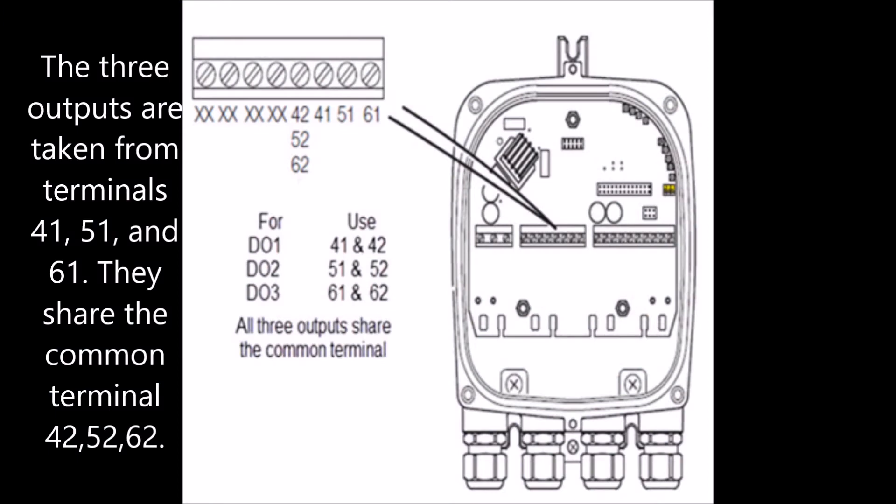The three outputs are taken from terminals 41, 51, and 61. They share the common terminals 42, 52, and 62.